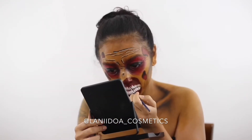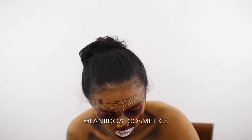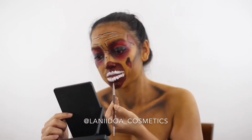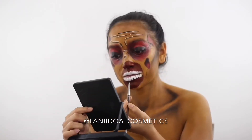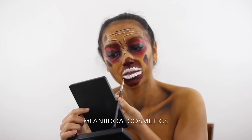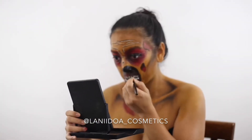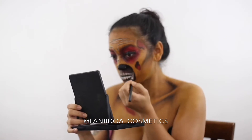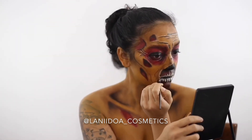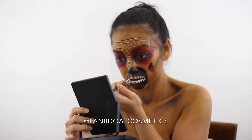I need to get better with my makeup vocabulary — makeup terminology is just not my thing, but I'll get there. I'm now going to highlight around the mouth to make it look a little more raised, and then highlight around the teeth as well.